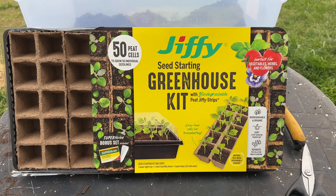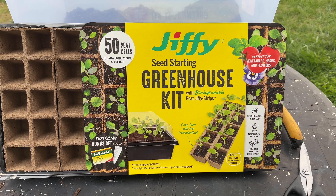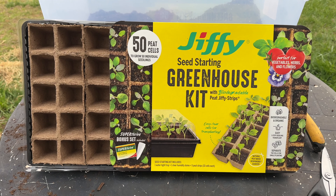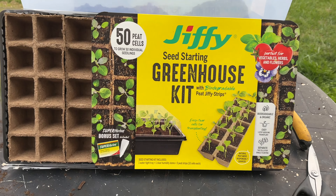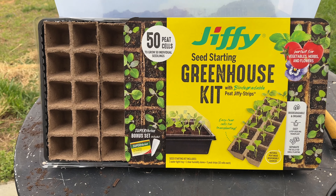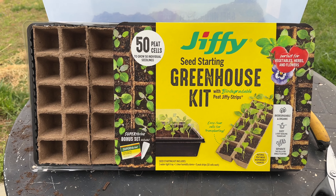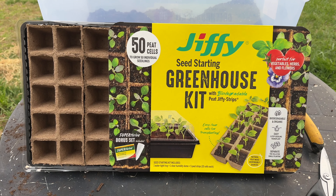This is the greenhouse seed starting kit. I bought these from Lowe's and I will put a price in the description because I can't remember how much they were. We're going to go ahead and get these started. I think we're going to do 50 today, maybe 50 tomorrow, just so I can get everything started this week.